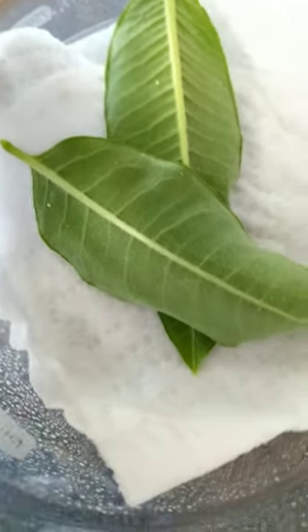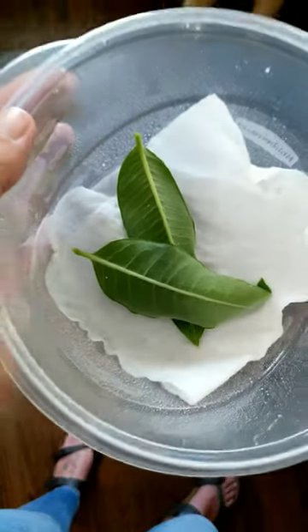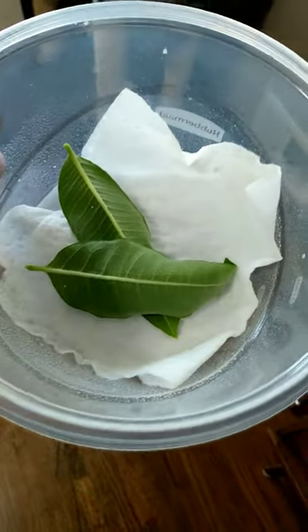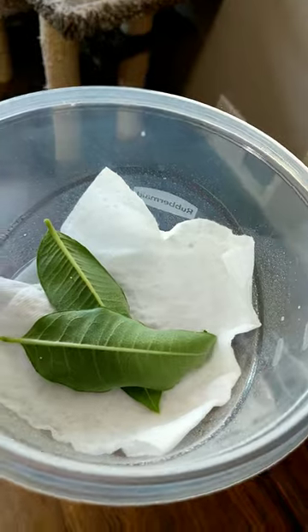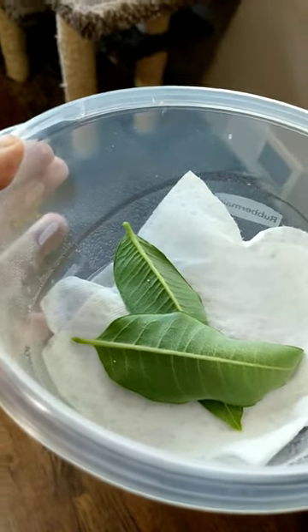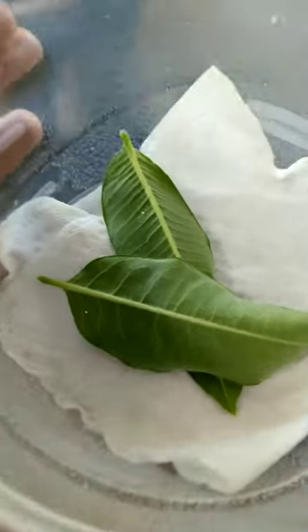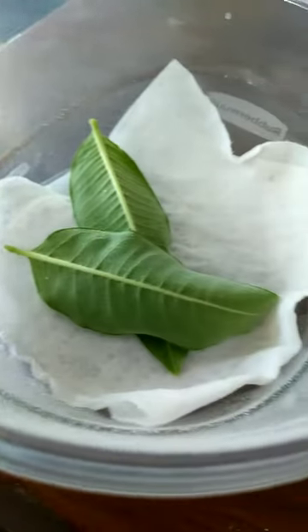When you bring it inside, what you'll want to do is put it inside of a Tupperware container. I use a Tupperware container like this, and then I put a paper towel at the bottom of the container and spray the paper towel with water to dampen it. Then I set the leaves on top of that damp paper towel and take a Tupperware lid that I've poked holes in.